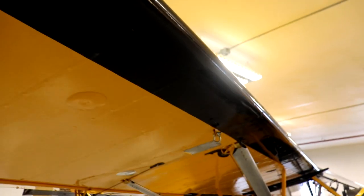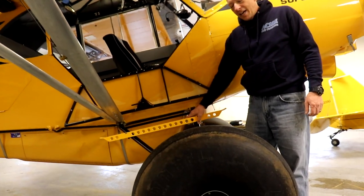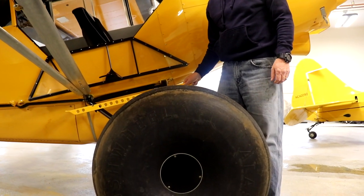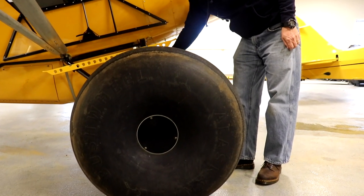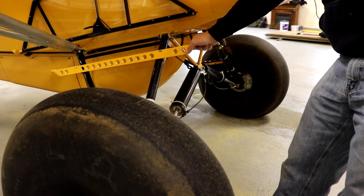We have 31-inch bush tires on it. We've got Airframes Alaska heavy-duty suspension on it, and we have the Burls AOSS shocks on it, as well as the Atlee Dodge check cables.